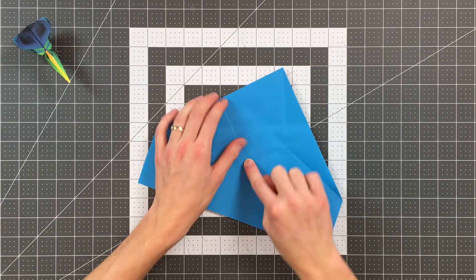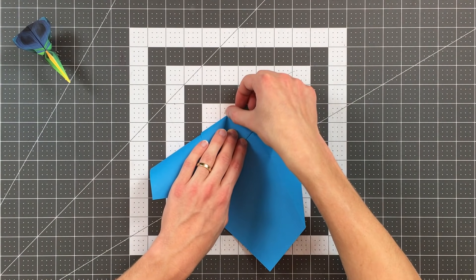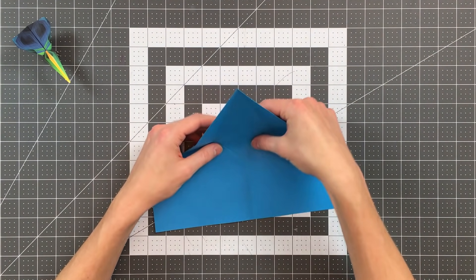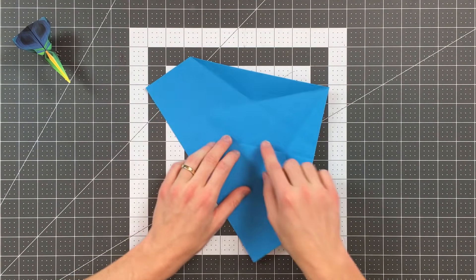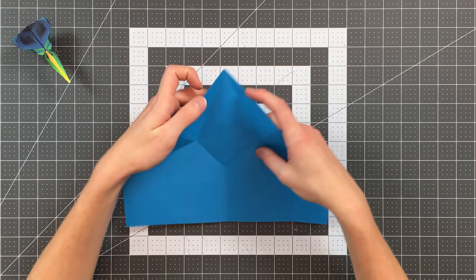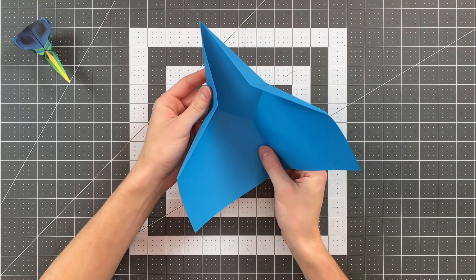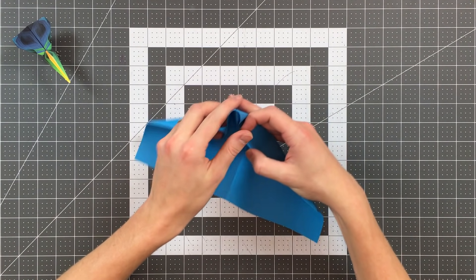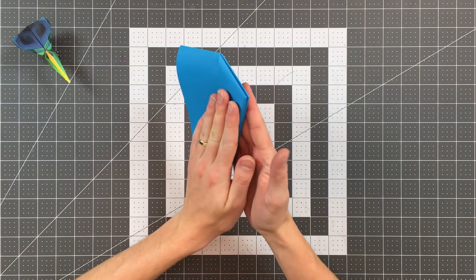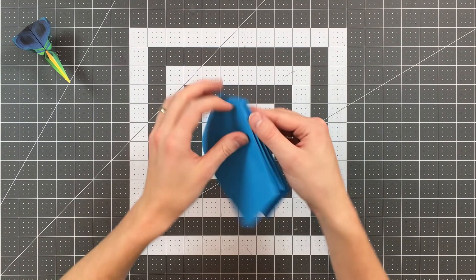Now I will fold this edge to the center crease, creasing only to that same point. Now we're going to be collapsing the paper. I want this section here to become a valley crease, and these sections will be mountain creases, so that I can begin to pull the paper in. This part of the vertical crease will be a mountain crease, and I can pull the whole thing in and slowly work this vertically. You'll see the paper will start to collapse into this shape, and you can close it all up like that.